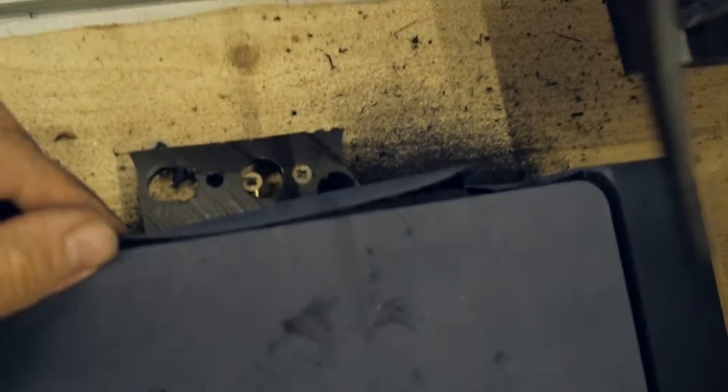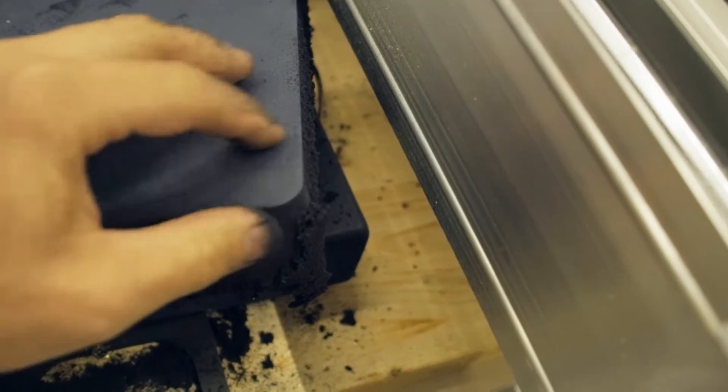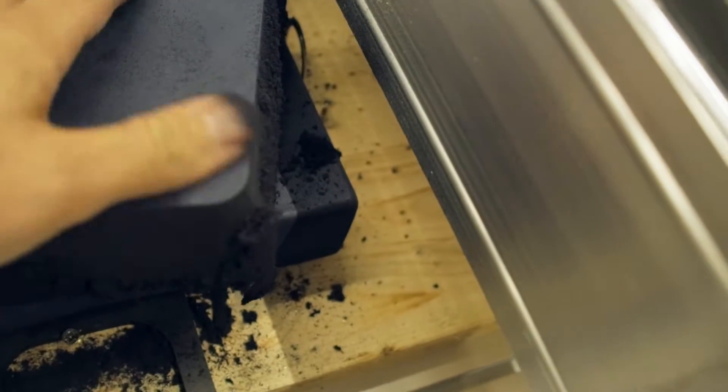I did a really dumb job with the fixation — it just shredded through this piece of plastic. But the cutting is perfect. The edge is awesome. It's nice.